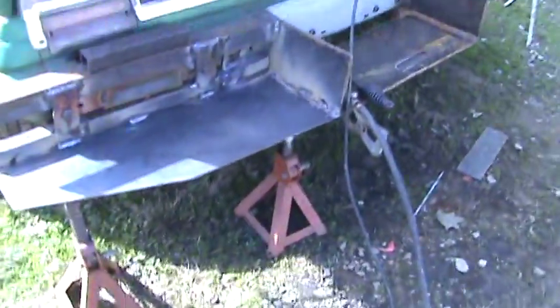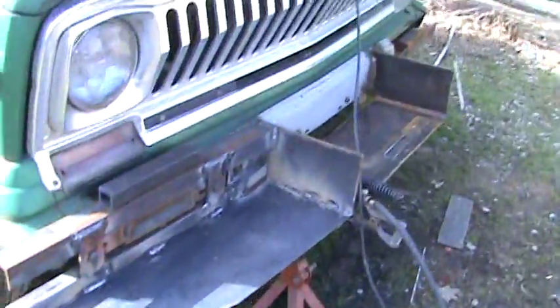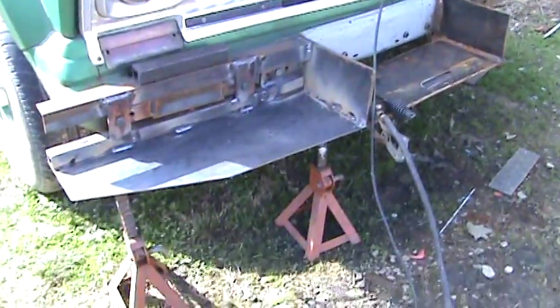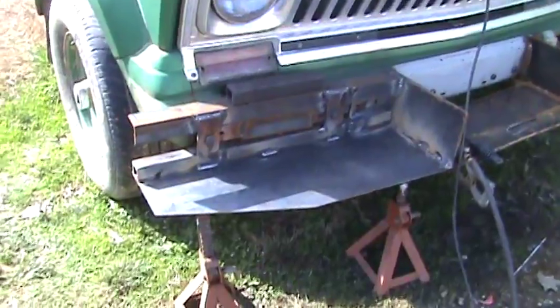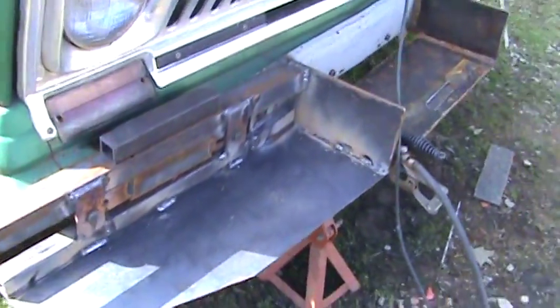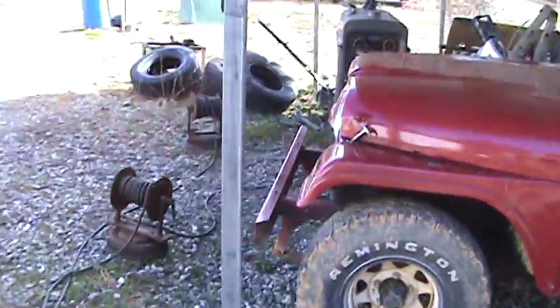Welcome to another Reality Workshop video. I'm still working on a bumper for a J10 1974 Jeep. I've been working on it and I've got several videos to post. I'm welding this bumper with a stick welder.